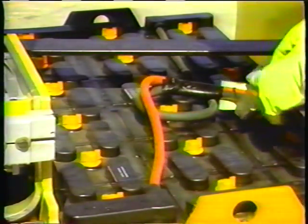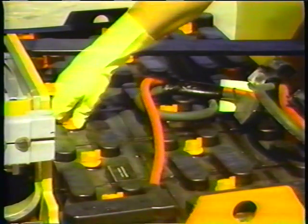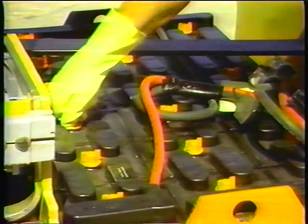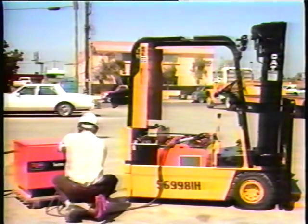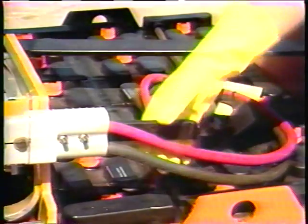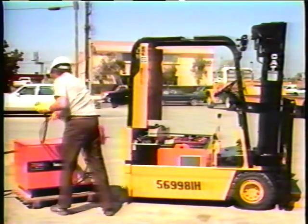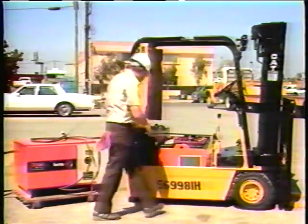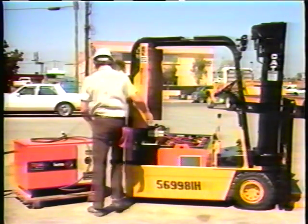Never smoke or create sparks near batteries, as hydrogen gas is highly flammable. Disconnect the power cable and connect the charger to the batteries. Make sure the water level is sufficient, then leave the vent caps on the battery and turn on the charger. Make sure you have plenty of ventilation, as batteries get quite hot when charged. After charging, allow the battery to cool two to three hours before using it if at all possible.